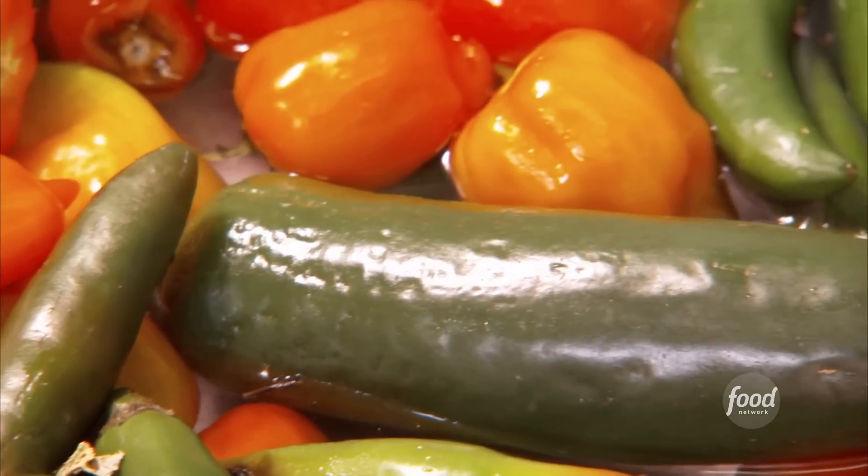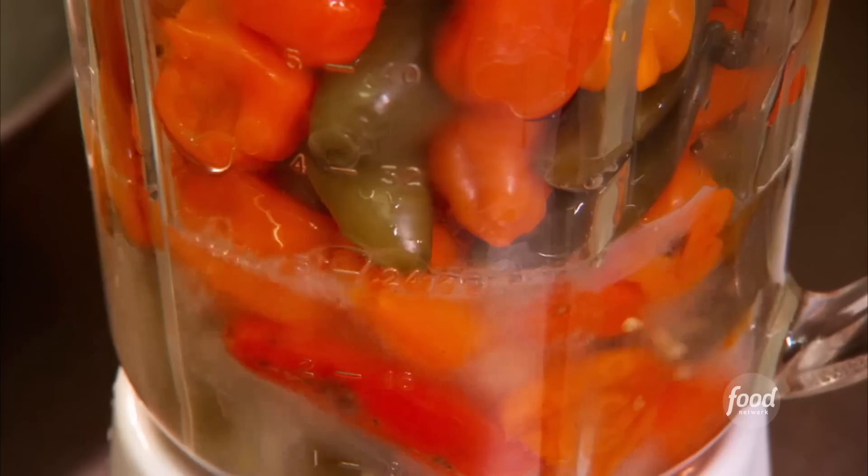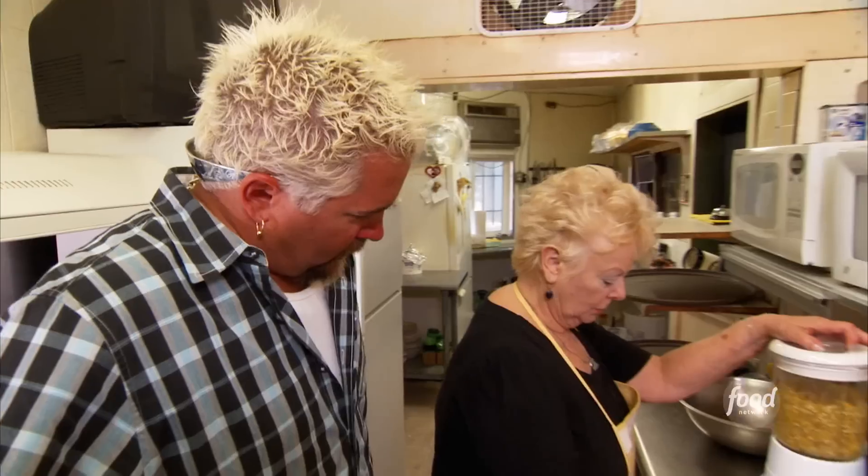They just cook till they're soft. These are done. No gloves or anything with that, Edie. Absolutely not — we're just kind of blending these things up. There is no way that that is not going to be a million degrees.